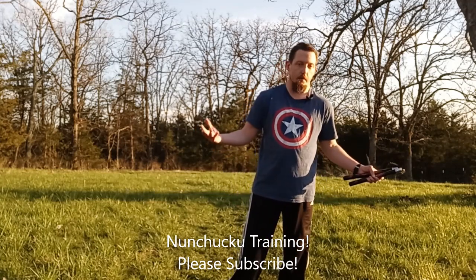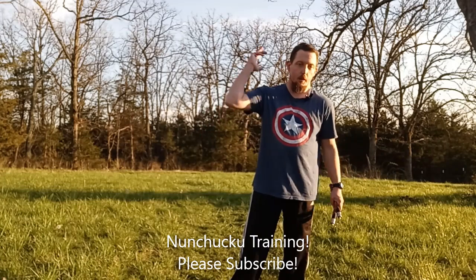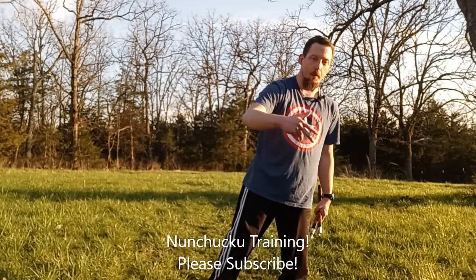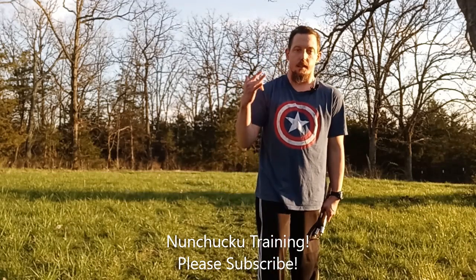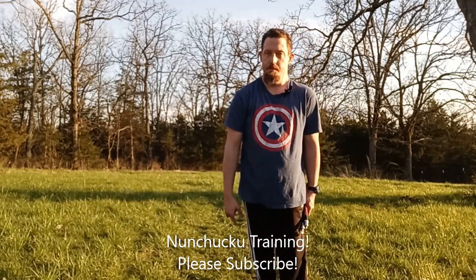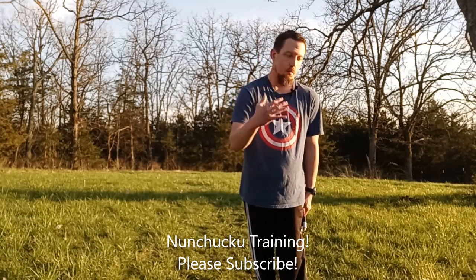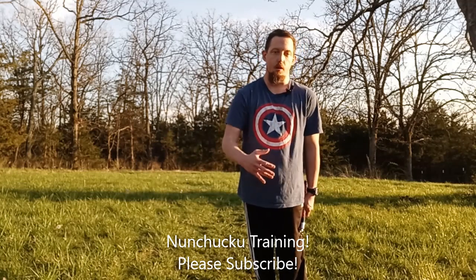It's a beautiful day out so I'm taking advantage of it. Train hard, train smart, do your research. Please hit the like, subscribe, and leave a comment down below. I'm Seth Marshall of Fitness — let me know what you think of this workout.